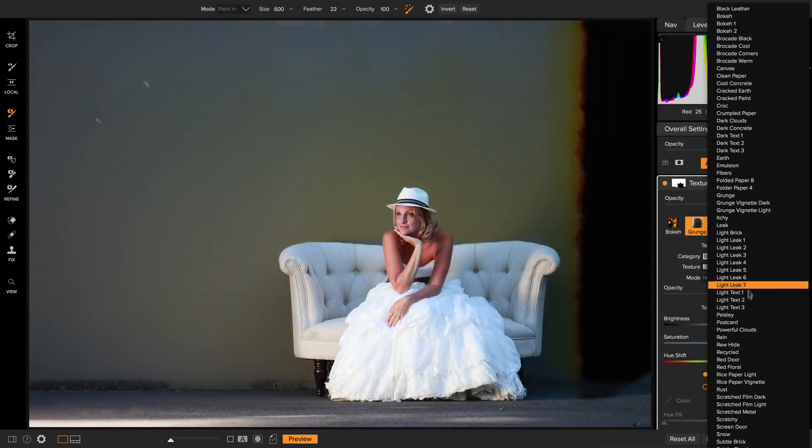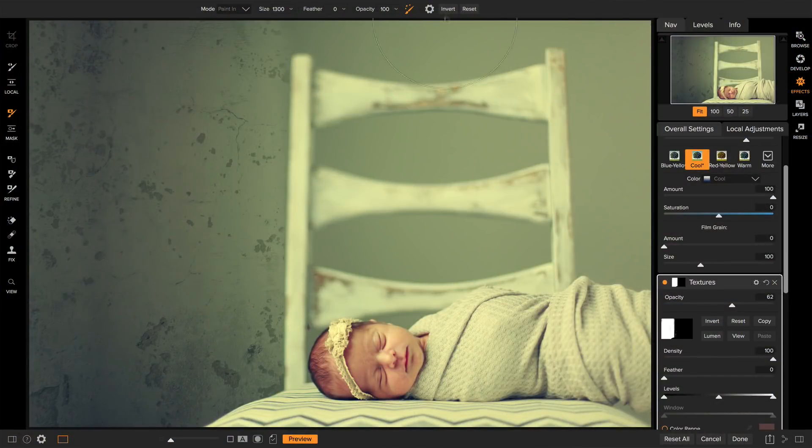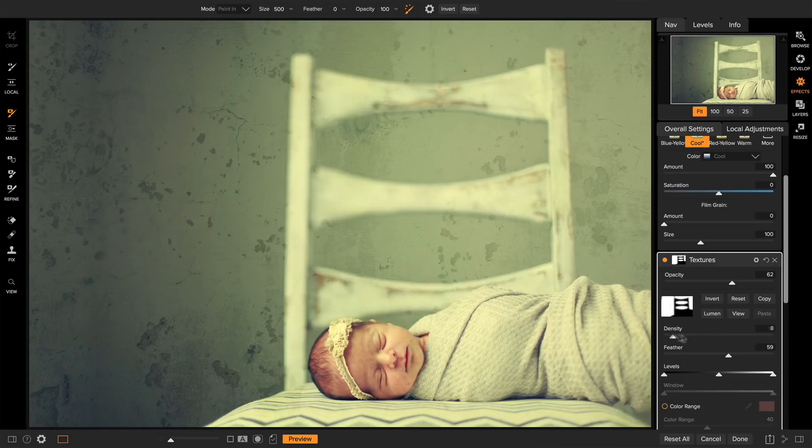Borders and textures, lens blur, and vintage — it's got them all. And when you stack the filters, you can use the powerful masking tools to selectively apply them. You can even protect skin colors automatically so you don't have to brush anything away.